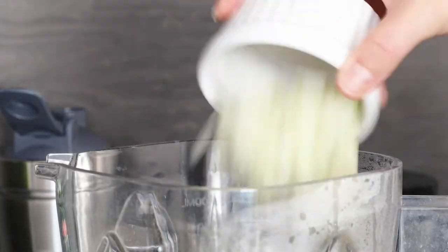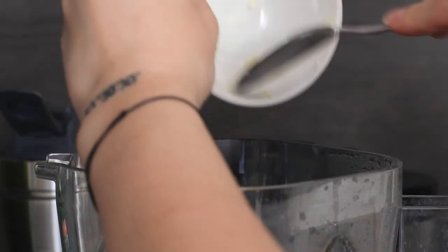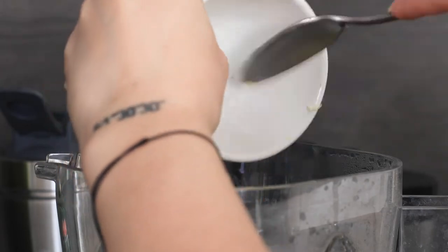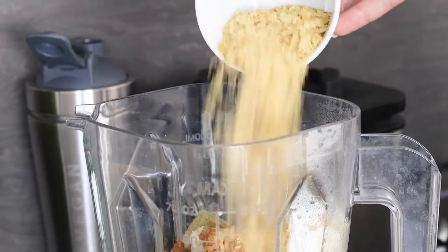Add your chopped onions and garlic — don't worry about adding these raw at this point, we're going to be heating through the sauce later so they will be cooked that way. To the blender we're also adding some smoked paprika powder, some white miso paste, a vegetable stock cube, nutritional yeast, and some coconut oil.